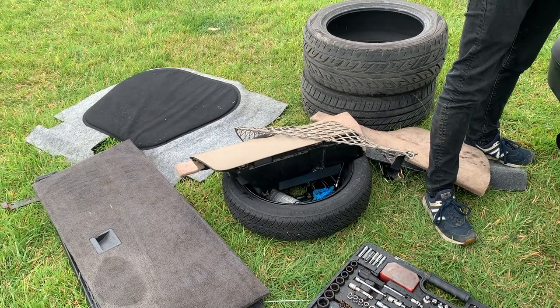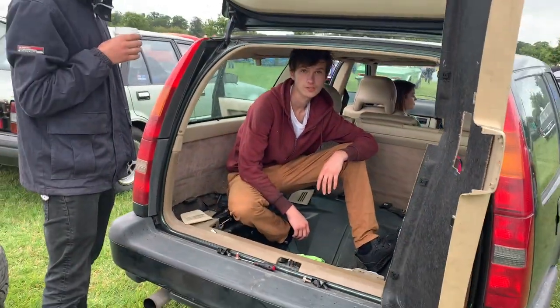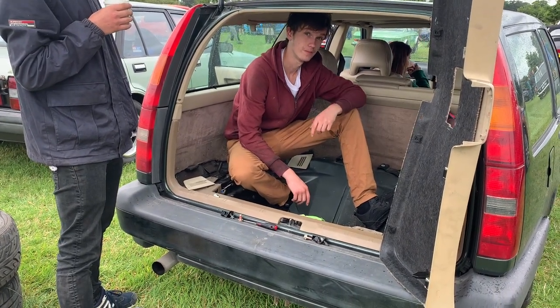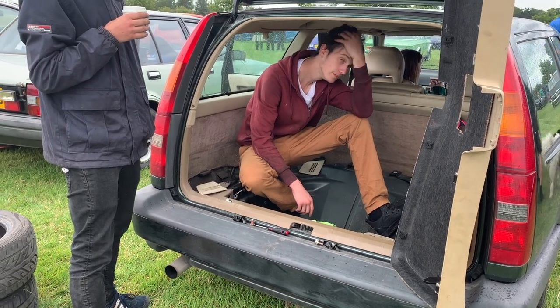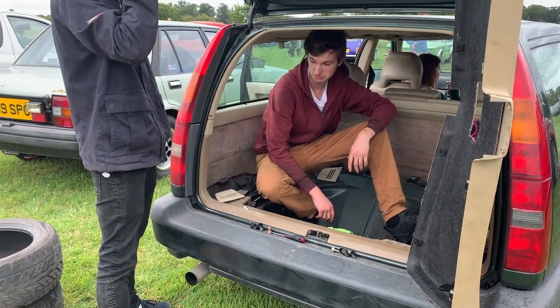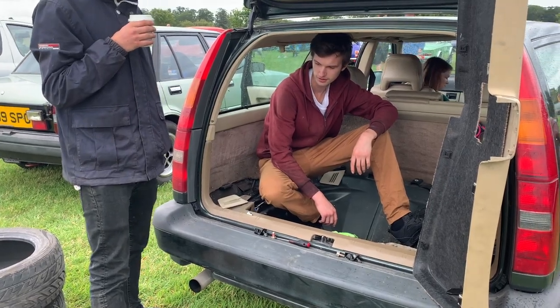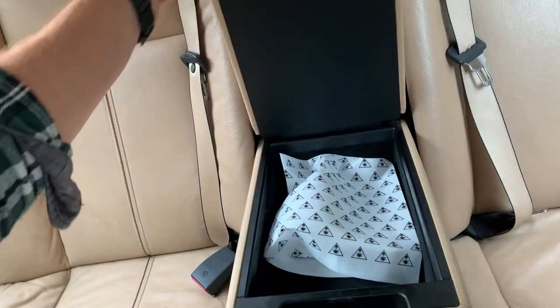You have a space saver spare — I have a full size spare. Do you want my full size spare? With seven seats it doesn't fit, so we can swap wheels. I have got a full size one of these — it's just hidden at work. I'm happy to take your space saver if you want my full size spare. Perfect — job done. I'll buy them some pudding. 200,000 miles, one owner.